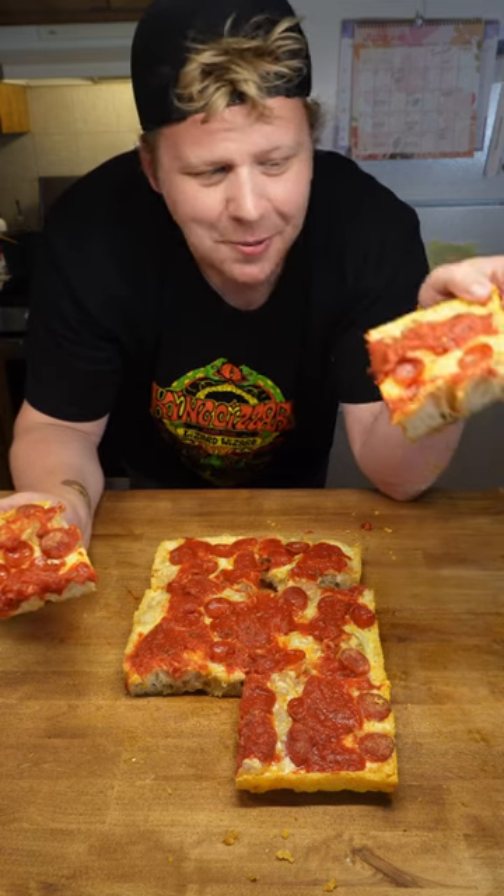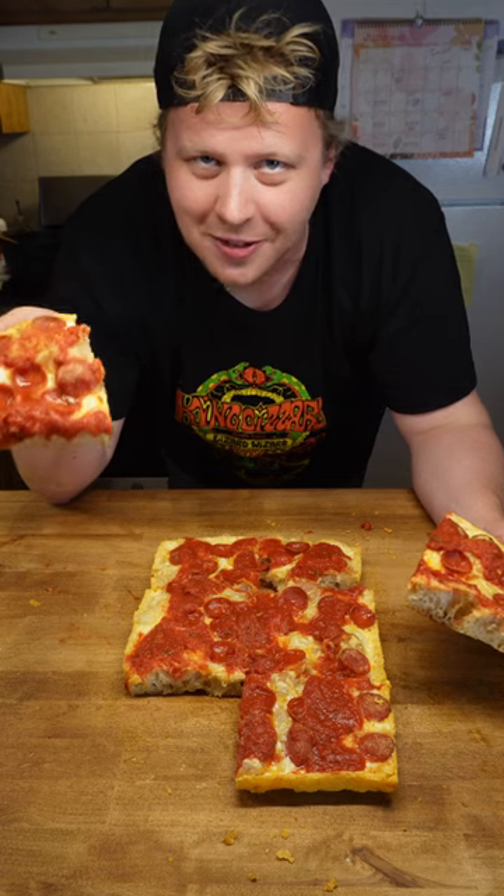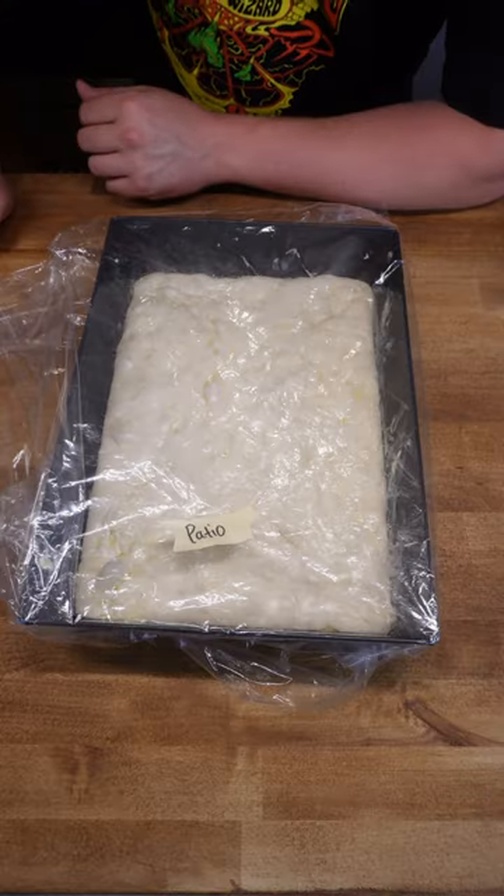Today is going to be a battle of Detroit style pizza doughs. In my left hand we have patio style Detroit and in my right hand we have perfect pan Detroit style. I'll leave the link for both in the description. Let's see who comes out on top. Let's do the patio dough recipe first.